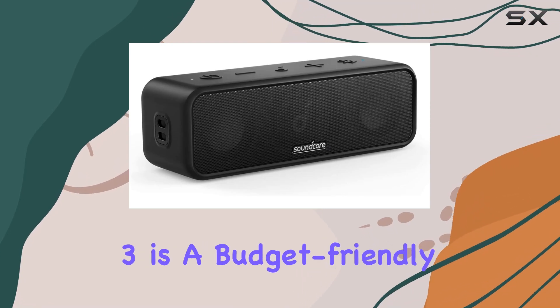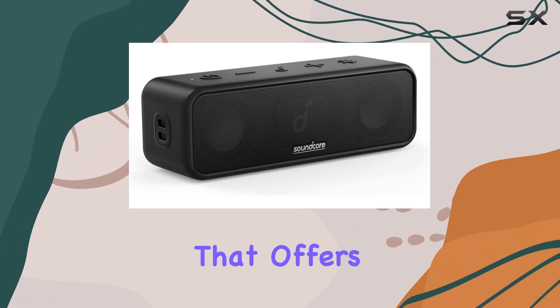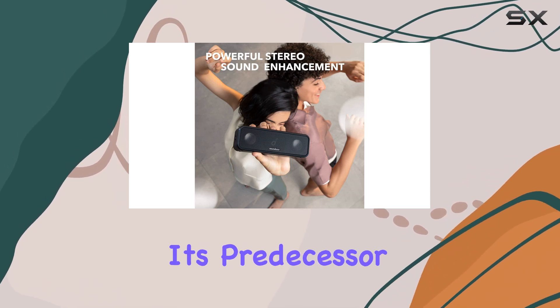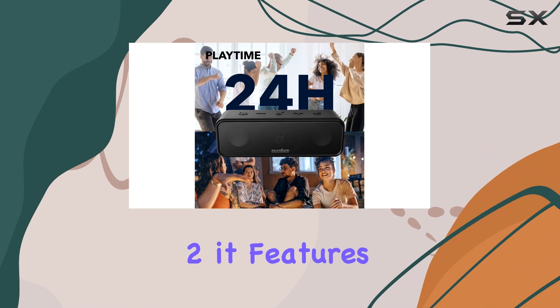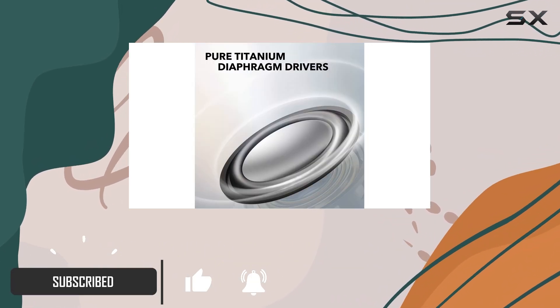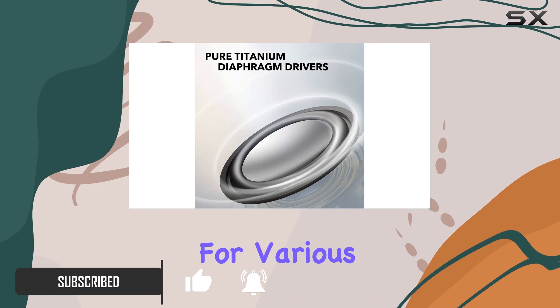The Anker Soundcore 3 is a budget-friendly Bluetooth speaker that offers solid performance for its price. Building on the design of its predecessor, the Soundcore 2, it features a rectangular shape with an IPX7 water resistance rating, making it durable enough for various environments.